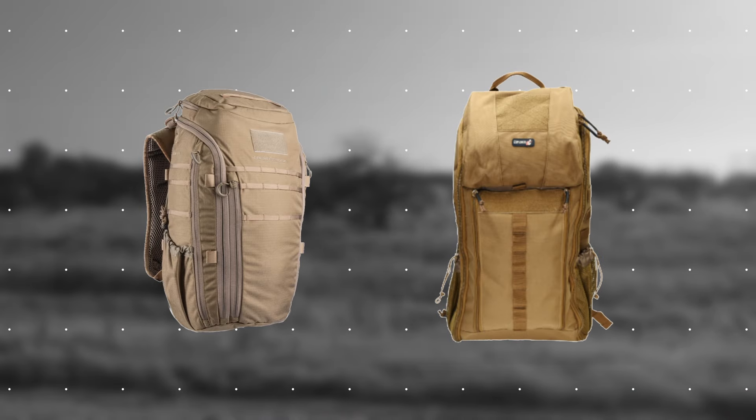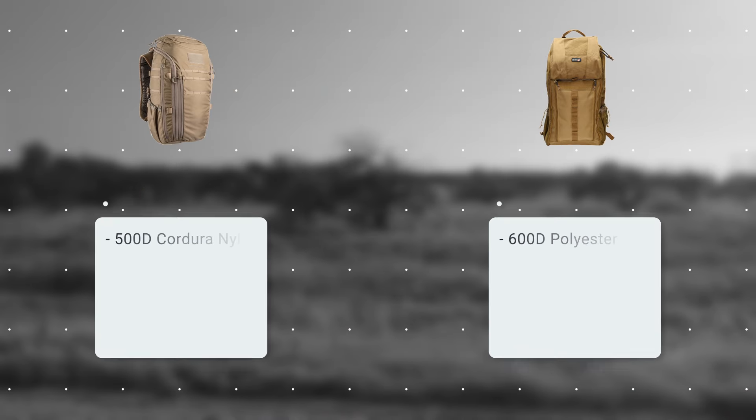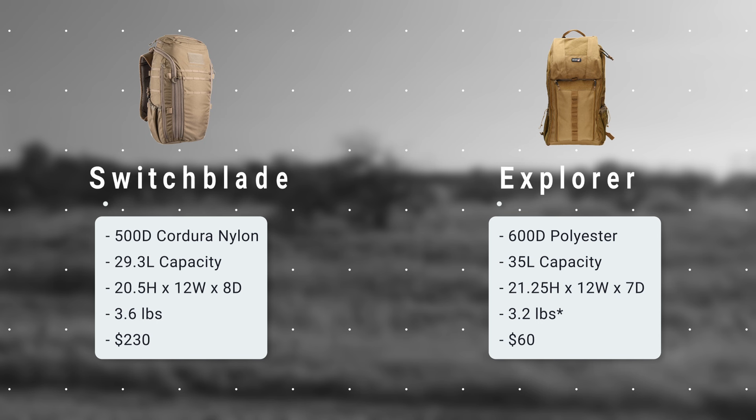The Explorer is made of polyester, where the Switchblade is Cordura Nylon. Cordura is a premium fabric that is lighter, stronger, and more abrasion resistant than polyester. The heavier weight Explorer fabric makes it roughly equivalent to the 500 denier Cordura Nylon in terms of abrasion resistance. The Explorer is actually lighter due to the shoulder harness implementation, which we will look at more closely later.